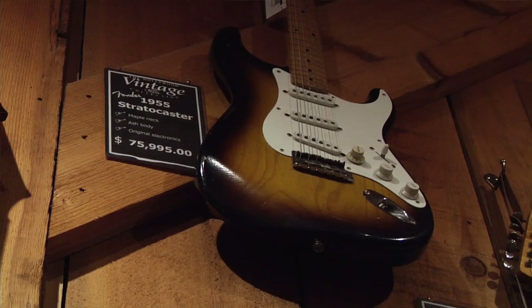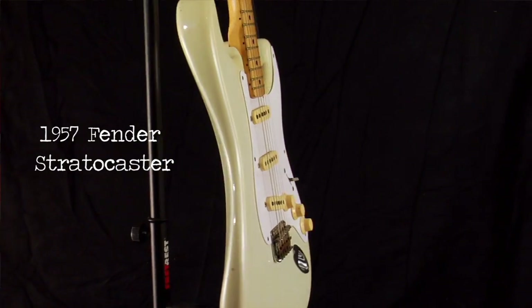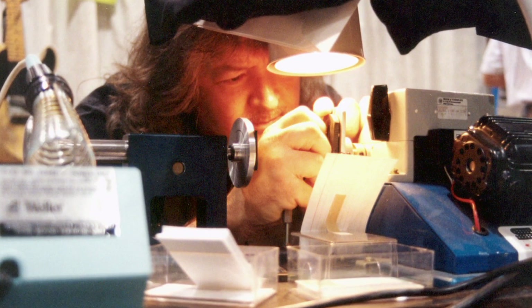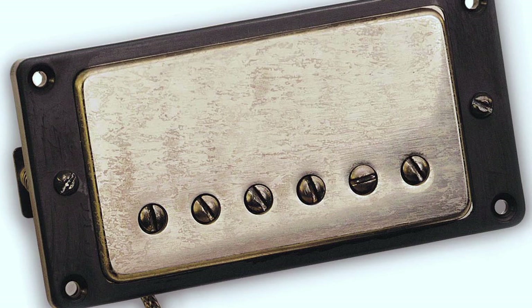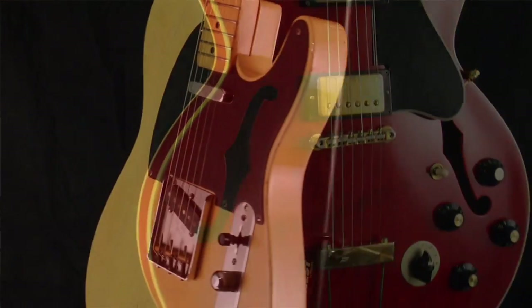When the guitar market started getting so crazy — Les Pauls were $400,000 or $500,000, Stratocasters were $10,000 to $25,000 — all during the 60s, 70s, and 80s, people would change stuff out and put in hot-rodded pickups that made it sound different. But it didn't have the look of the old instrument that was retaining so much in value. So I said, I've got to do something about that. That's when I came up with the Antiquities. What the Antiquities were intended for is the guy who had his 50s or 60s Strat, and then in the 80s may have taken those pickups out and put in some high output hair metal pickups.